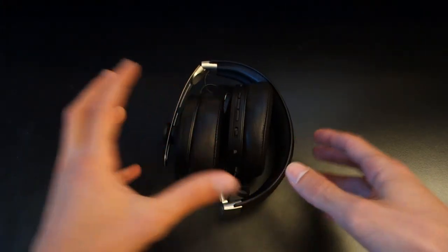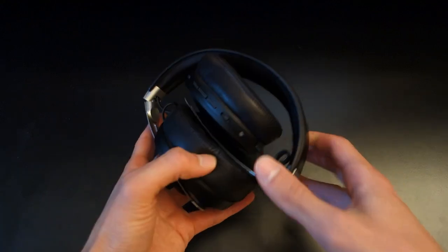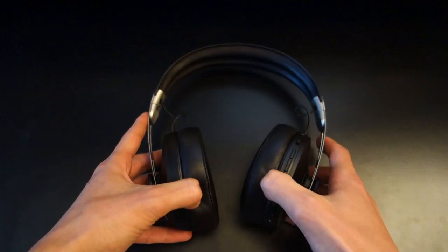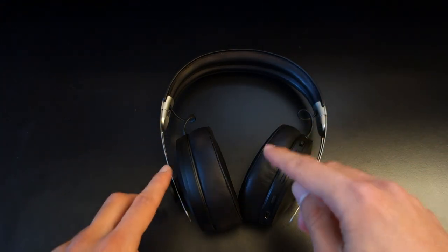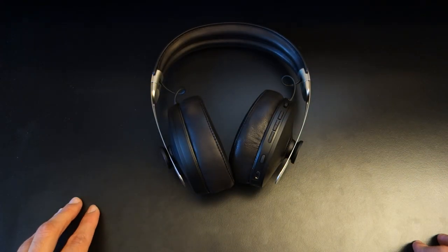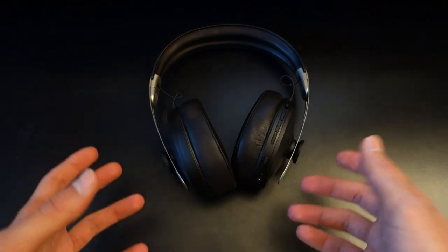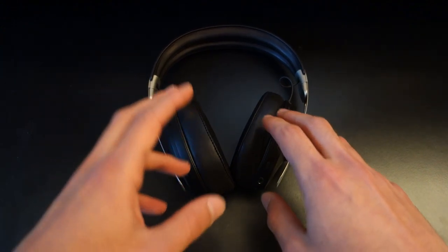Now let's move on to the headphones themselves. You can see they're folded — that's because when they're off, you turn them on by literally unfolding them. I had to consult the manual for this because I couldn't figure it out. This might seem ingenious to some, but I would have much preferred a traditional on/off button, meaning I could just turn them off and leave them on my desk.